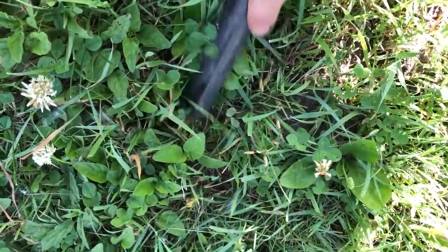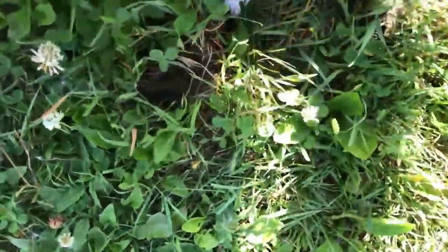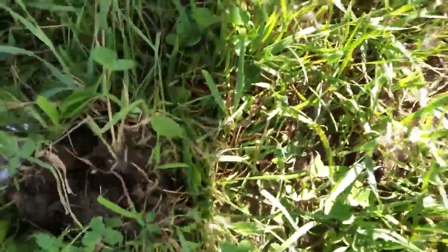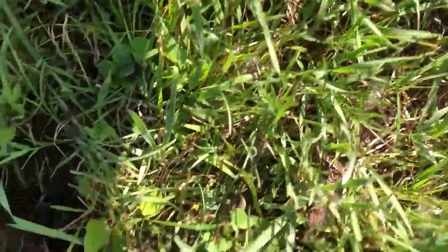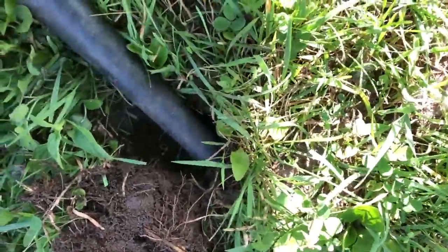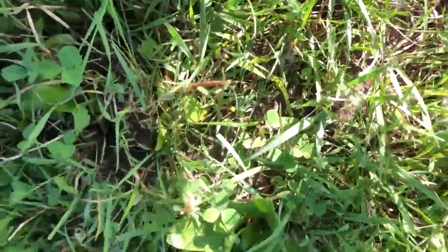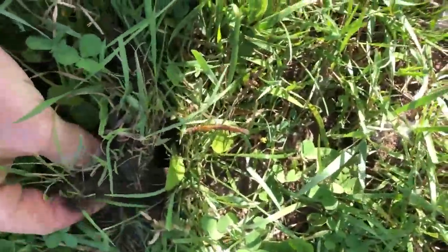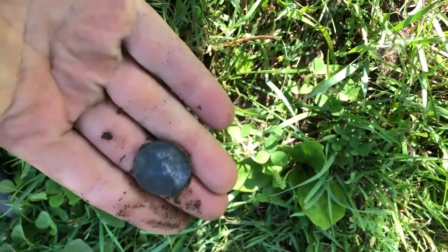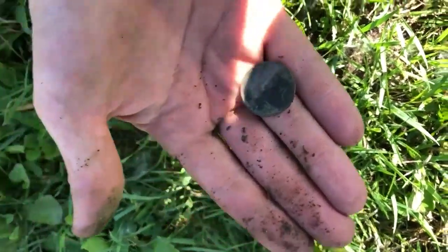I've got a pretty good signal here — it's ringing up like an 85 or 86, so it might be a dime. Let's see if I can dig it up. It's pretty much right on the surface. Definitely clad, but that's alright — 25 more cents.